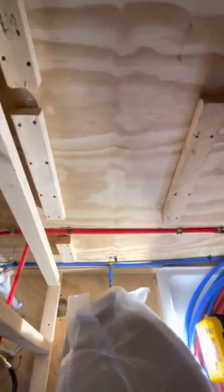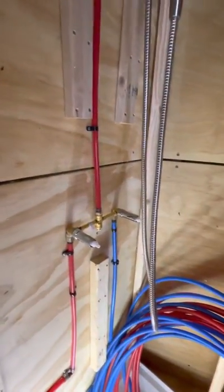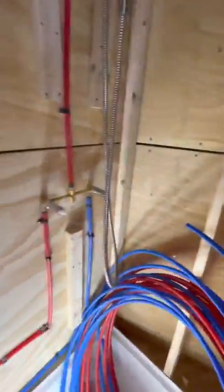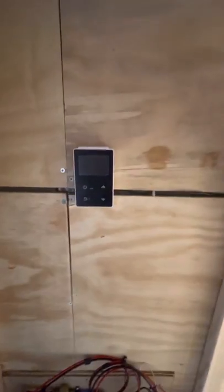The only thing that's really not going to have any access is this back wall. These lines running to the shower are going to be pretty sealed in, so I do not think there will be easy maintenance on any of these things. We will do many test runs before we bolt all this up. This is our temperature gauge for the hot water heater, and I will do a tutorial on that once I get it all plugged in and running.